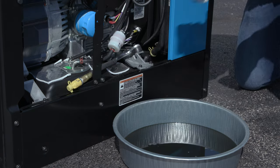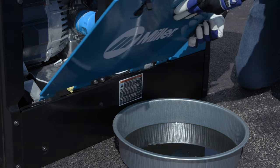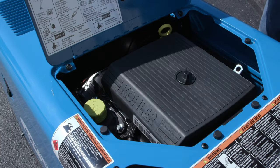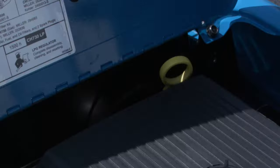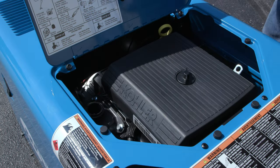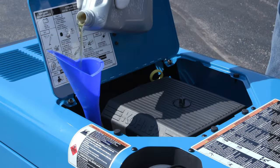Once the oil drain system has been closed and put back into place, we can add the new oil to the machine. To add the new oil to the engine, open the access door on the top of the machine. This will expose the oil fill cap and the dipstick. Open the oil fill cap, which will be on the left side of the engine, then add your required amount of new oil and put the cap back on.